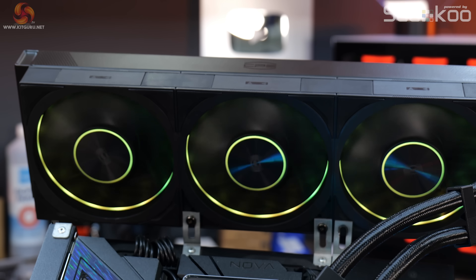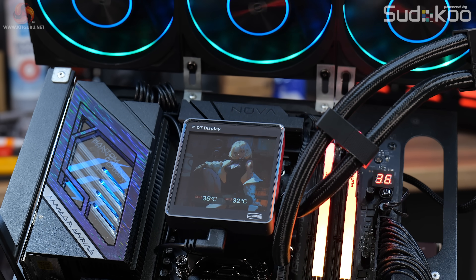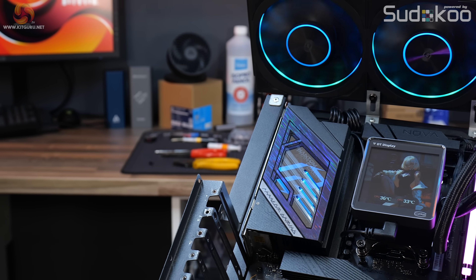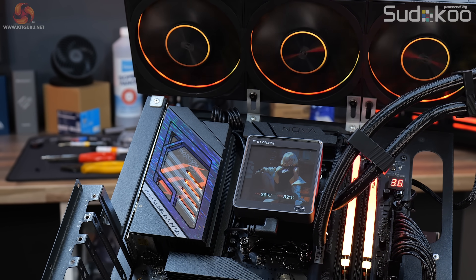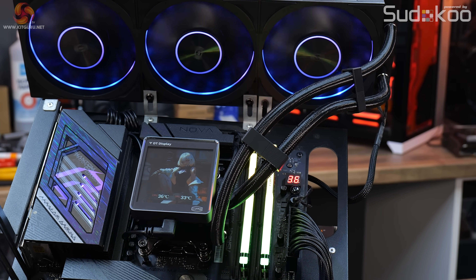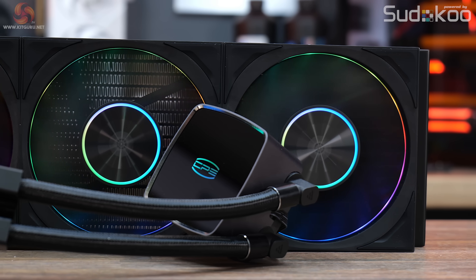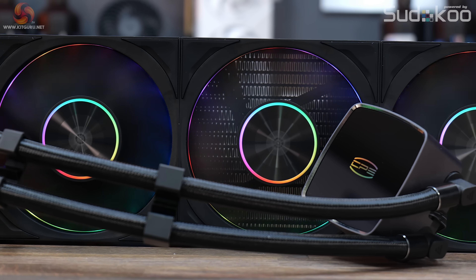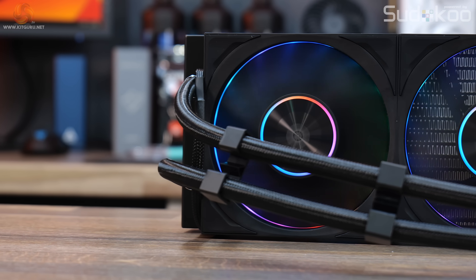Priced at $250, the DT360 ARGB Display is up there with some of the more expensive AIOs with LCD displays — and to be fair, there are a lot of LCD-display AIOs that offer better image quality and easier software configuration at a similar price. A version of this cooler without the LCD display could potentially be $100 to $120 cheaper, and that's probably the model that would be more appealing.